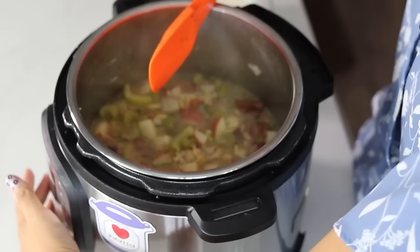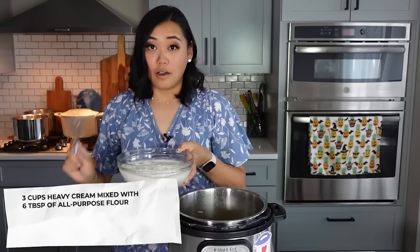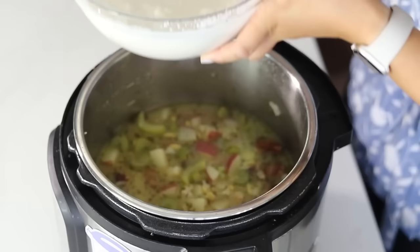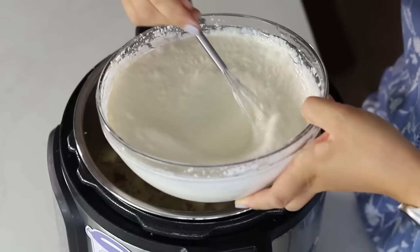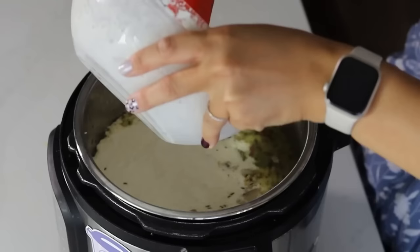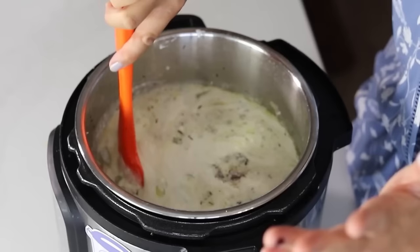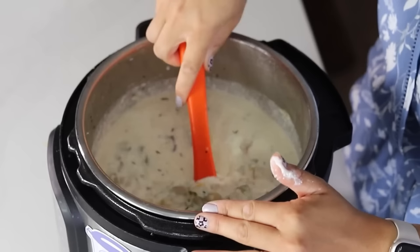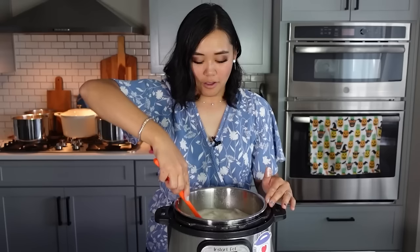I'm going to turn it back on sauté mode for just a second, and then we are going to thicken this soup using three cups of heavy cream mixed with six tablespoons of all-purpose flour. All I do is take the flour and whisk it into the heavy cream — it becomes like a roux paste. Add that right into the soup, then bring this to a boil and that will thicken it up really nicely. They're all so good — I know you're going to love them, especially if you love bacon, heavy cream, and potatoes like I do.